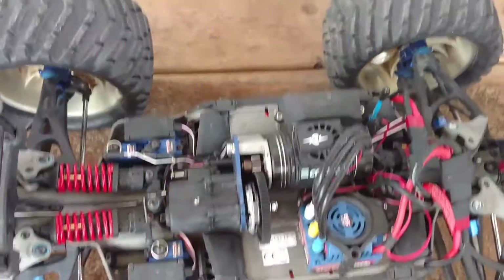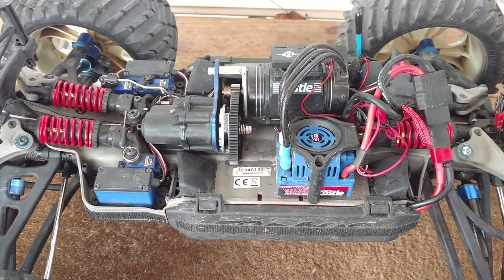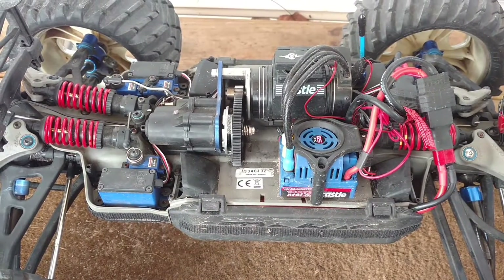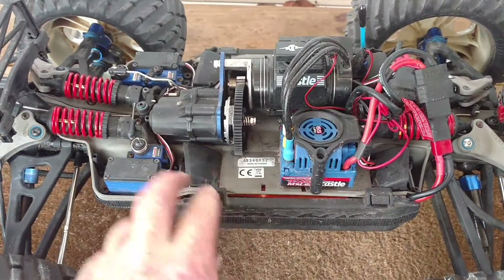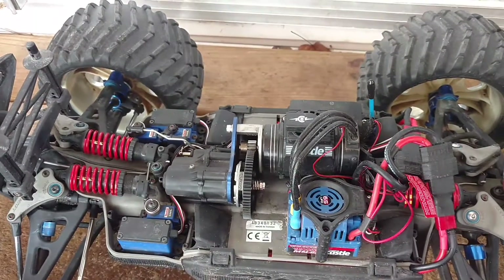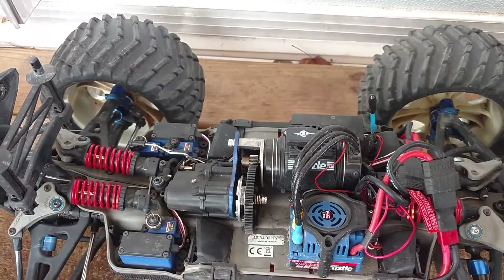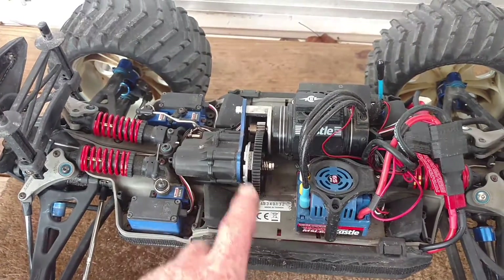I got the Traxxas MXL 6S and I'm only running 4S LiPo on it. I got the Castle Creation — it's the Model Monster, it's 2200kV — and I run the stock gearing.